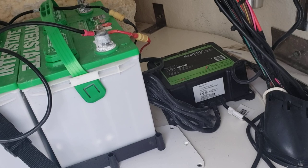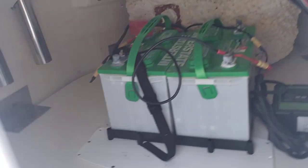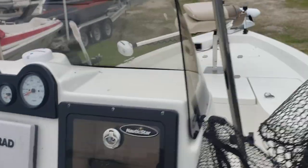Real clean in there. You've even got a battery charger, two interstate batteries — so you've got a 24 volt Minn Kota up front.